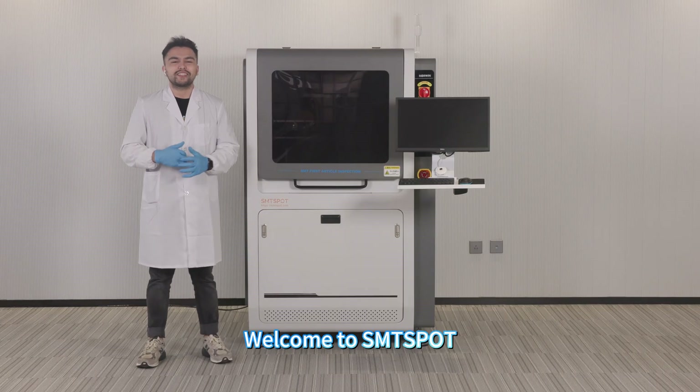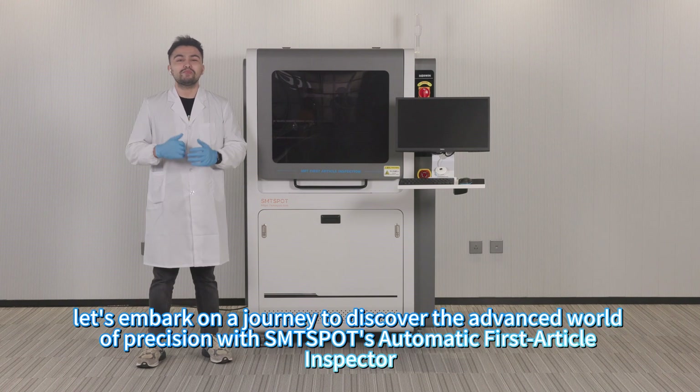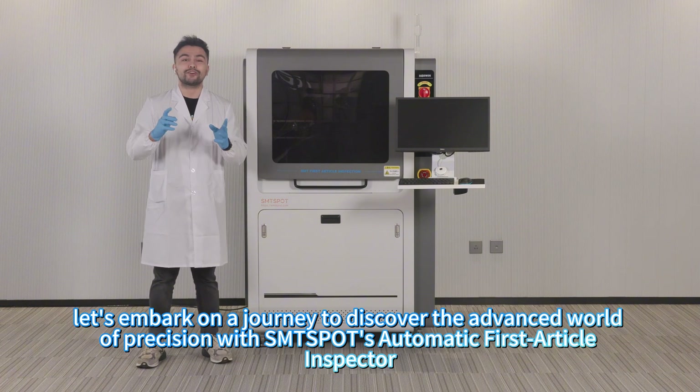Hello everyone and welcome to SMT Spot. Today, let's embark on a journey to discover the advanced, precision world of SMT Spot's automatic first article inspector.